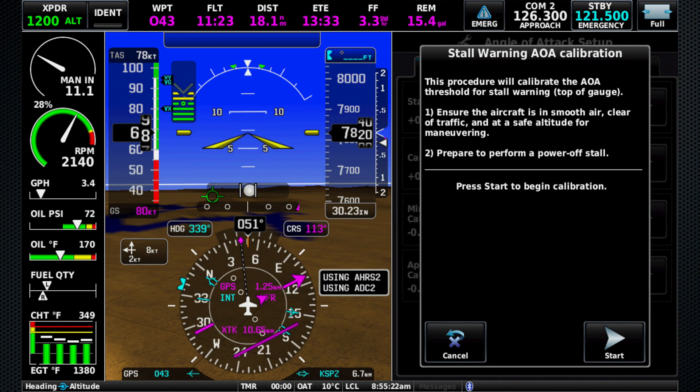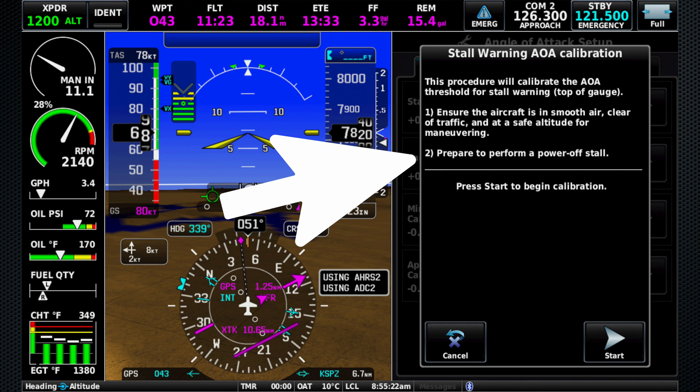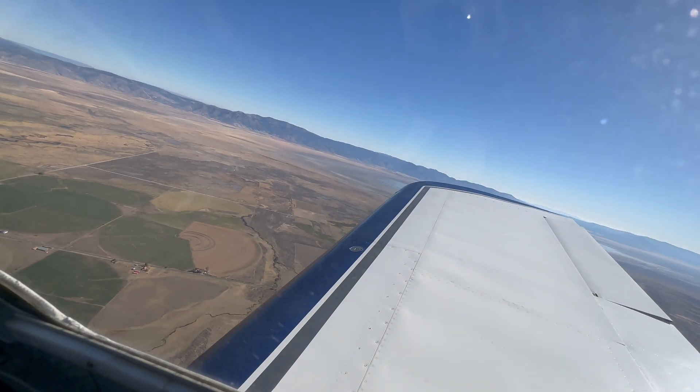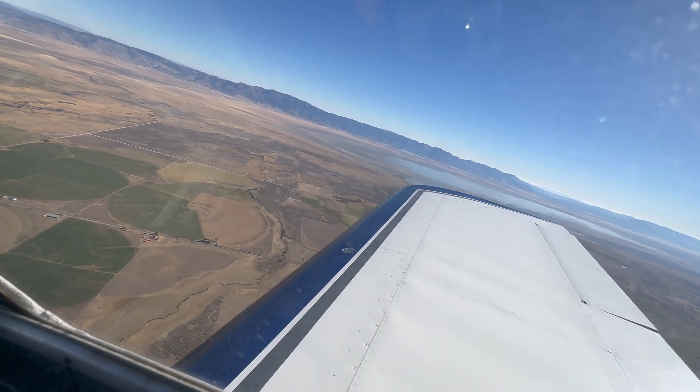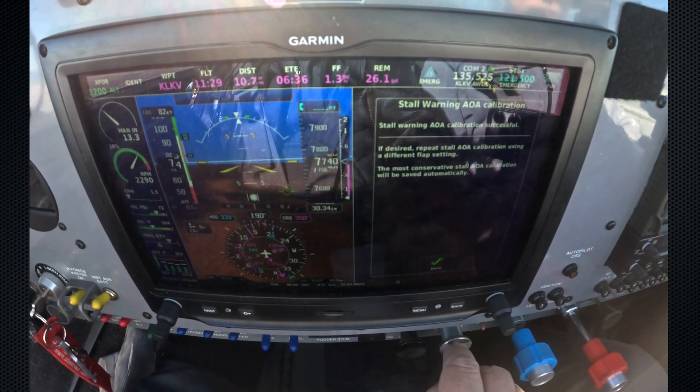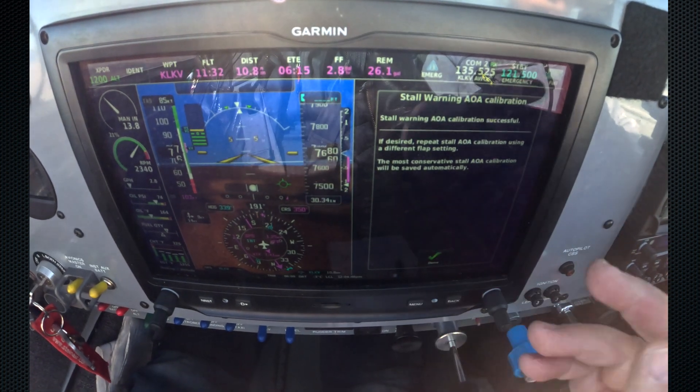The next thing we're going to do is the stall warning calibration. We hit calibrate — again, all the warnings. Prepare to perform a power-off stall. We're in good shape. Prop, mixture — we'll hit start. And it says perform a power-off stall and recover to level flight. So here we go, power's off. There's the stall, there's the break, we'll recover. Nice. And we hit done. Stall warning AOA calibration is successful — that's all there was to that.